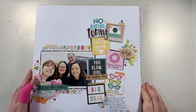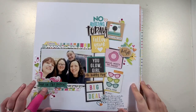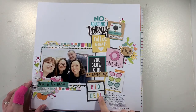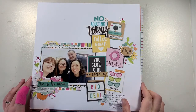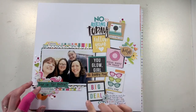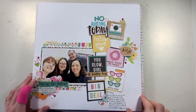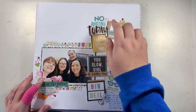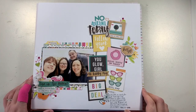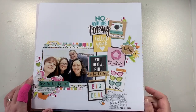This one is another Simple Stories layout, trying to use up bits from Oh Happy Day and Dream Big. I've got some Nuvo drops on here as well as enamel dots. This is a photograph from when we went to a craft fair last February, so it's nice to get that photograph scrapped.